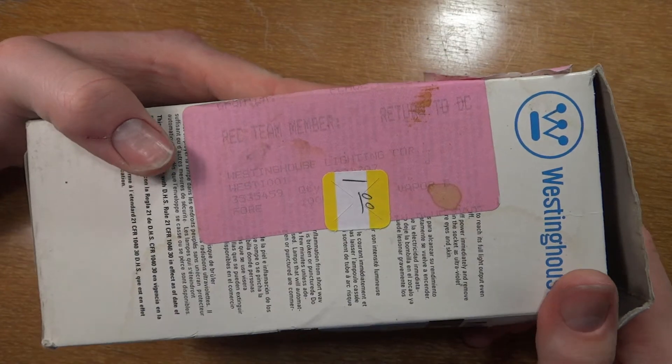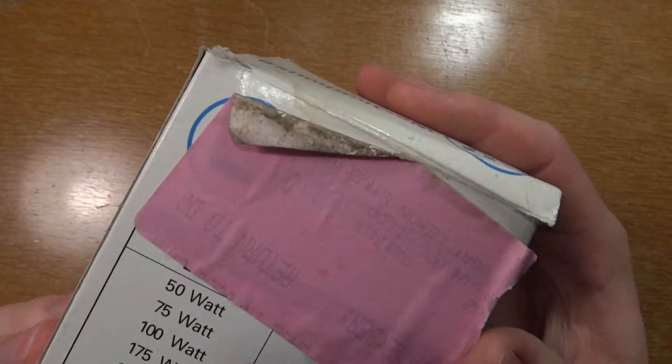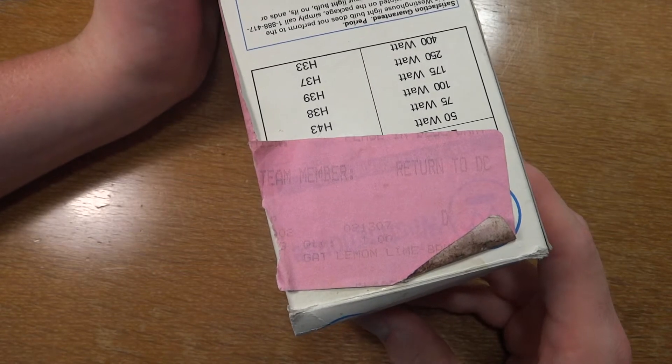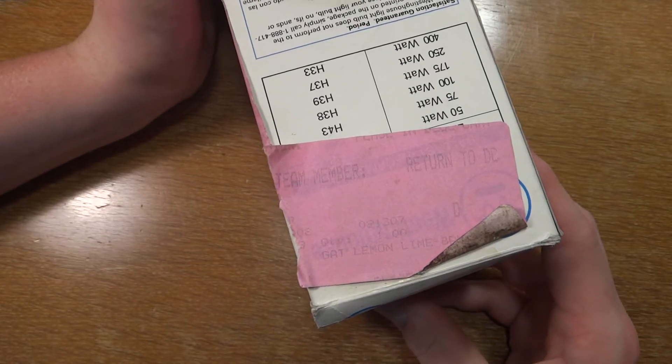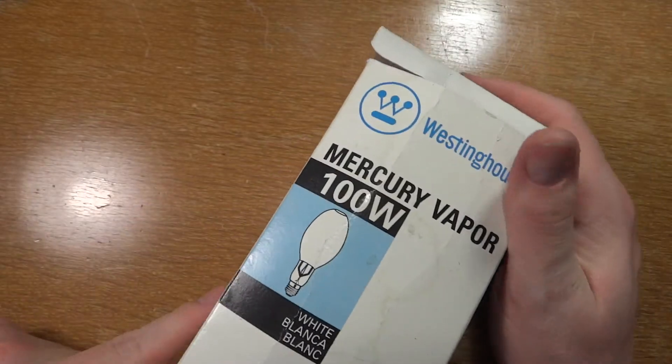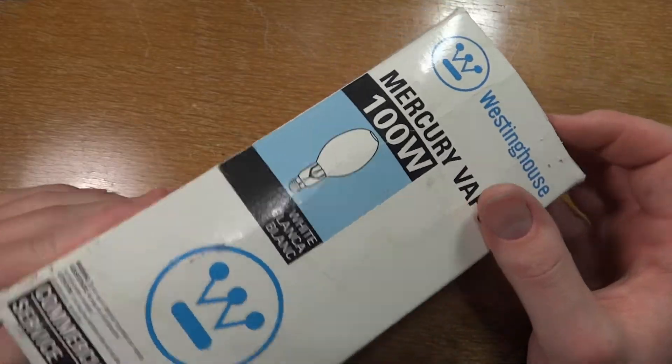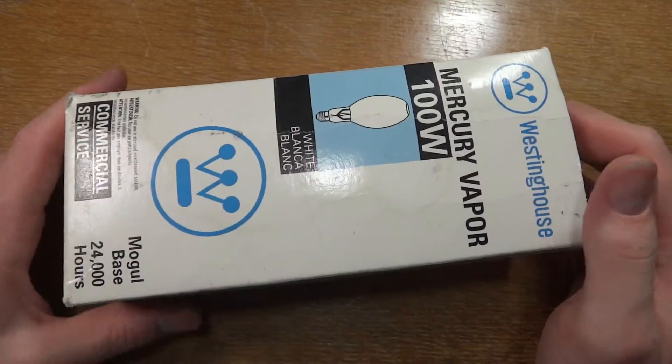Just some information here — must have been part of the lighting division of the town. It's just interesting, some labeling about a team member, return to DC, whatever. Don't know where it came from, but it was quite interesting. I know it came from a thrift store and it was a dollar and I got it.